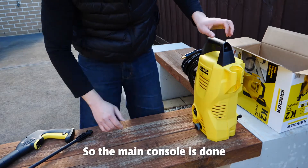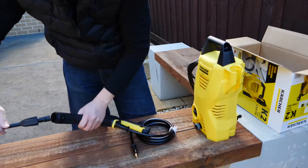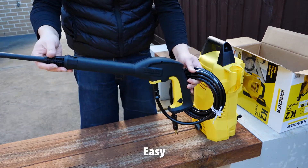So the main console is on. Locked. Keep a little bit push. Twist. Easy.